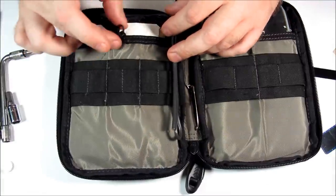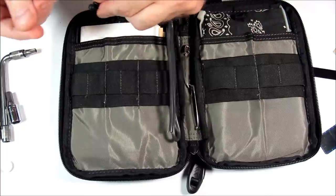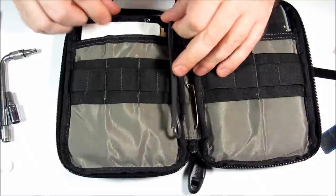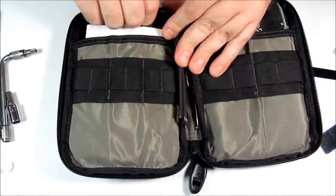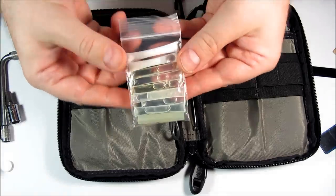I didn't end up using the Maxpedition little clip — I just snapped it off. You can click it back on if you want; it is removable if people don't know that. These are my fluids and gels — I'll come back to those.